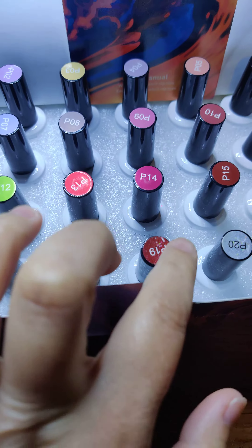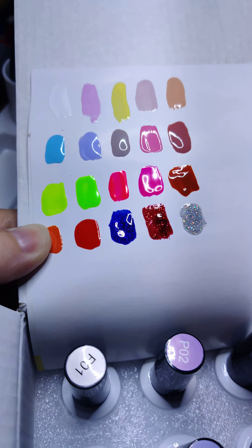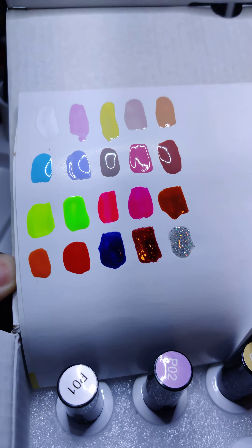These glitters are beautiful. If you sponge them on top, they're going to pop even more. They are packed full of shimmer. Absolutely gorgeous.